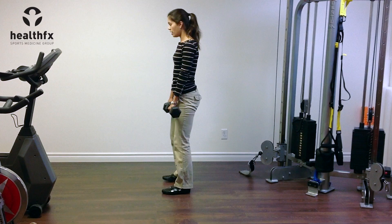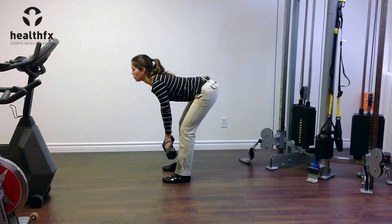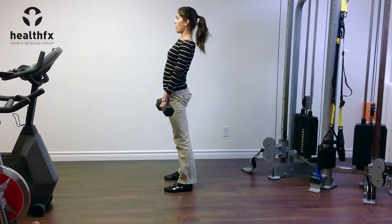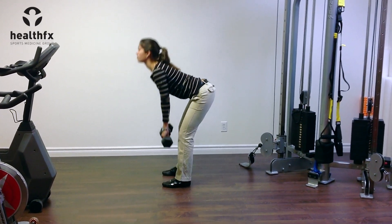And I'll show you what that looks like from the side. So hips are coming back first, the weights are traveling straight down towards the floor. As I get about parallel, little bend in my knees, and then I'm pushing forward with my hips, squeezing my glutes.